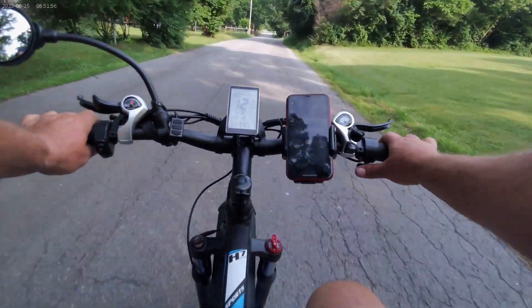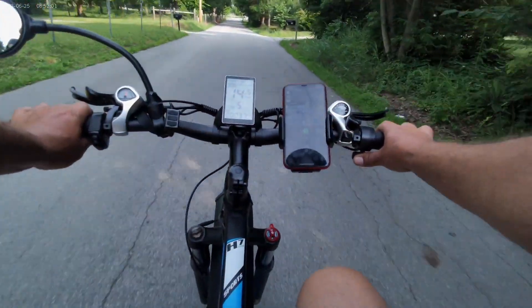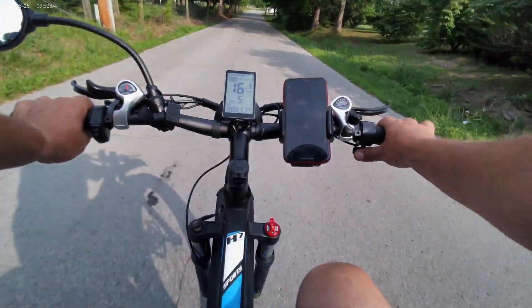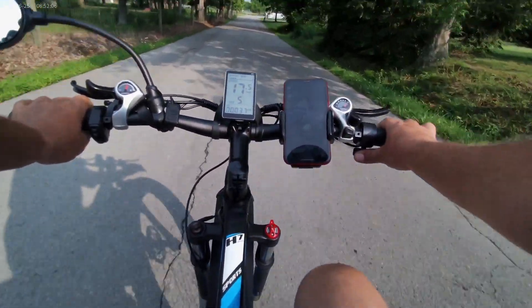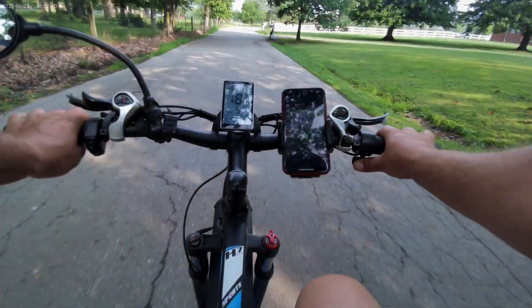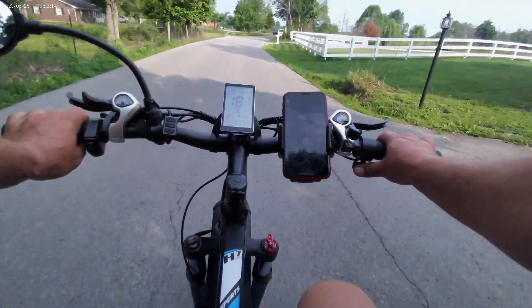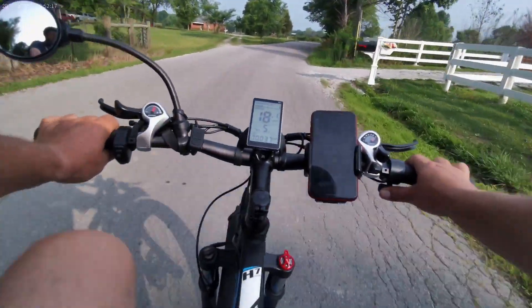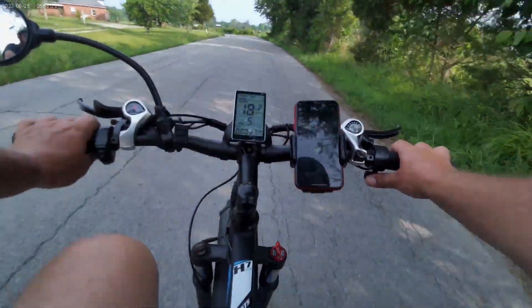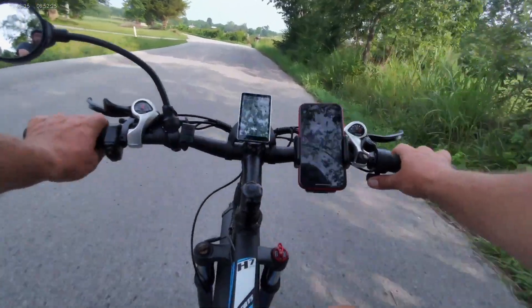On a full charge, this bike runs at 31 miles an hour top speed. Just cruising through the neighborhood — my wife and I, we usually use pedal assist level 1, and it'll go up to 15 to 18 miles an hour. That's the best I do in the neighborhood.